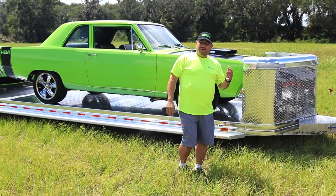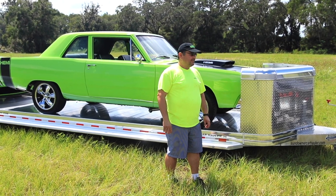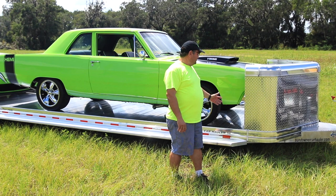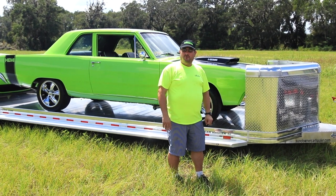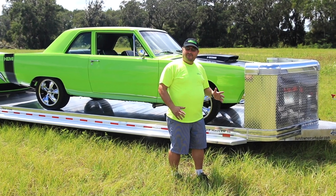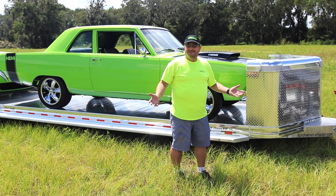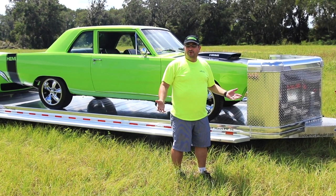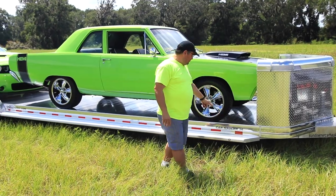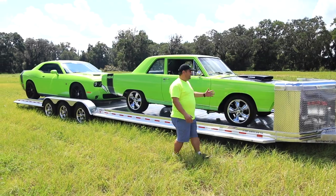Hi car friends, Mike from Modern Muscle Cars here to show you a little something different. We've all seen our regular car hauler where you can load up your classic Mopar or your favorite car, but sometimes when you tell somebody that you're going to the track, they want to come with you. So where's your buddy going to put his car? That's why you need a Sundowner 36-foot open car hauler like this one.